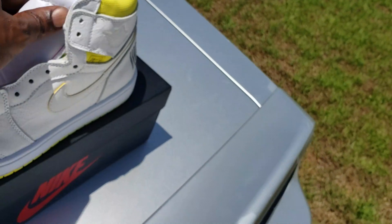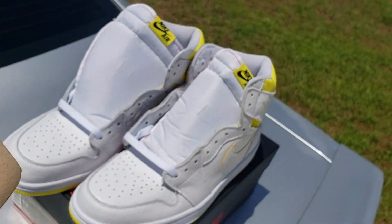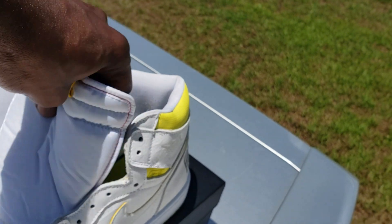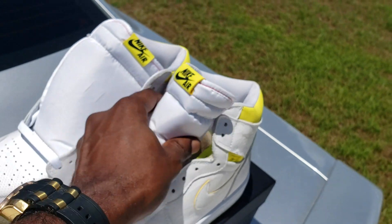I think they should have came with some extra laces personally. They should have threw in a little yellow pair and a black pair, you feel me. They're throwing extra laces on all them other joints — give us a yellow and a black pair on these.